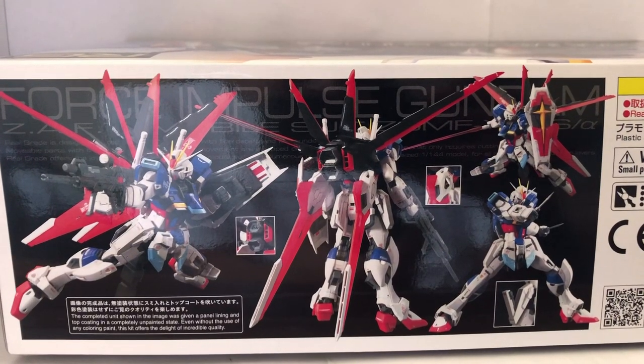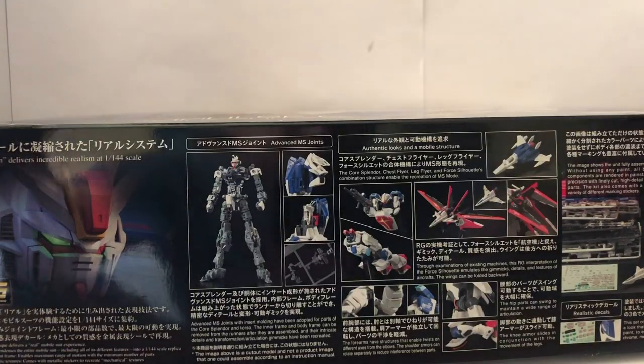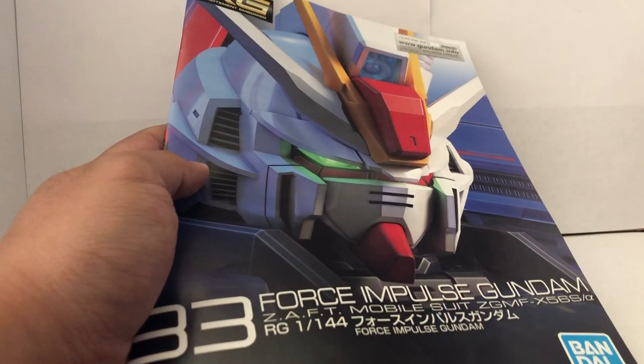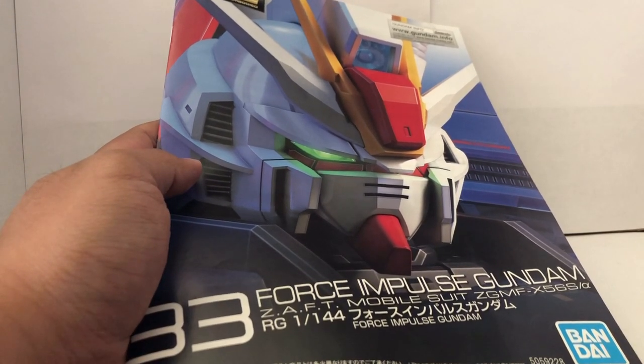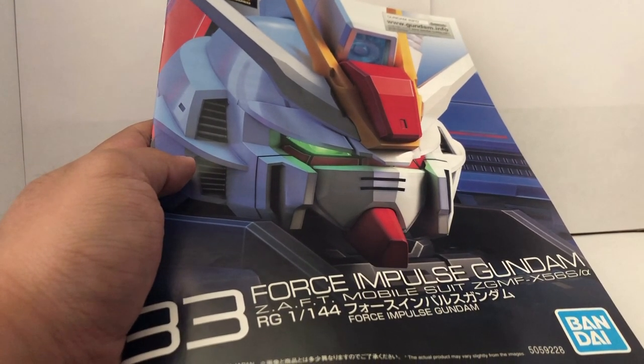We got the gimmicks and the full body shot of the Force Impulse Gundam. Moving on to the other side of the box, we have some cool poses and the back shot of the Gundam. Taking a look inside the box, we are greeted with one, two, three, four, five, and six bags of runners, and a manual. If you're not familiar with Real Grade manuals, they're kind of like magazine-style manuals.